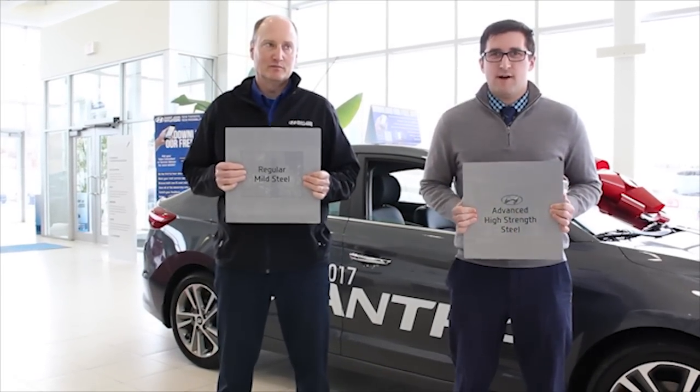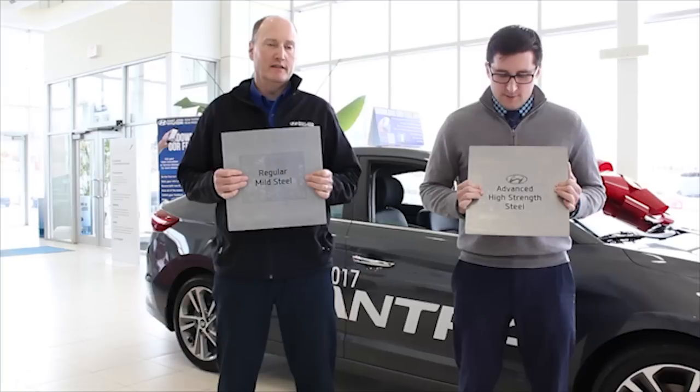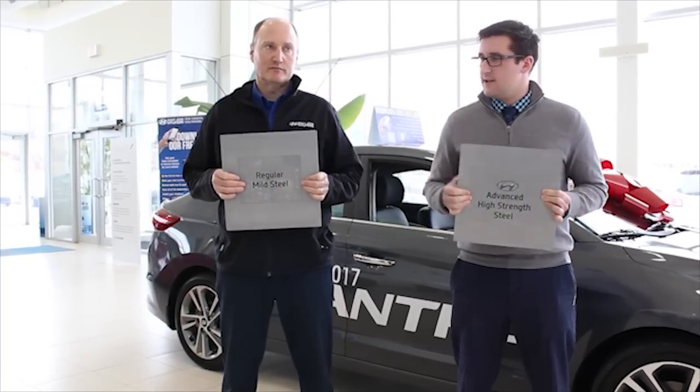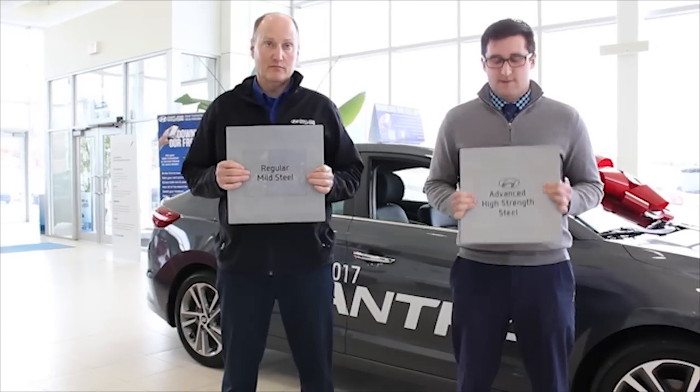Hey everybody, welcome to St. John Hyundai. I'm Rom. And I'm Mark. We're going to show you the difference between some advanced high strength steel that Hyundai has sent us and some regular mild steel that we've got.